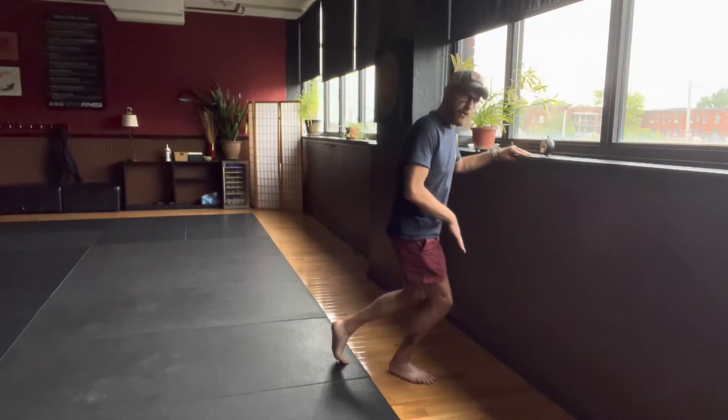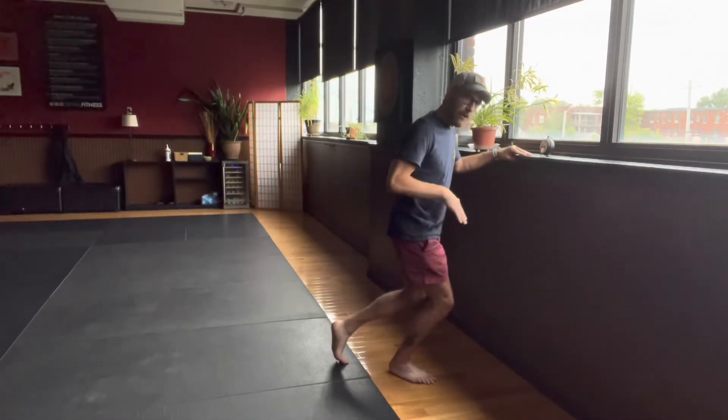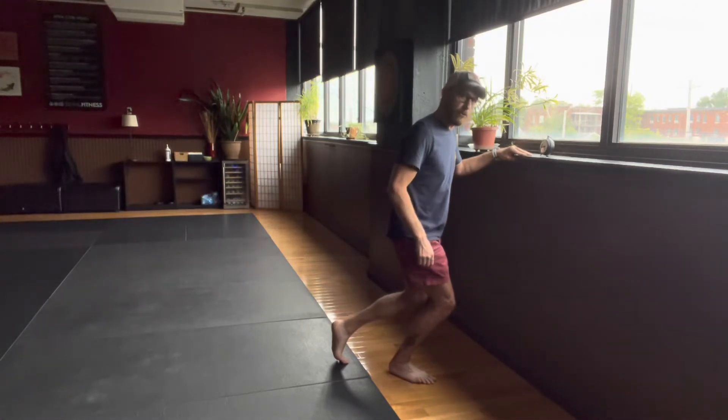This is a traditional soleus stretch. If you just keep your heel on the ground and bend your knee forward, the soleus will be stretching.